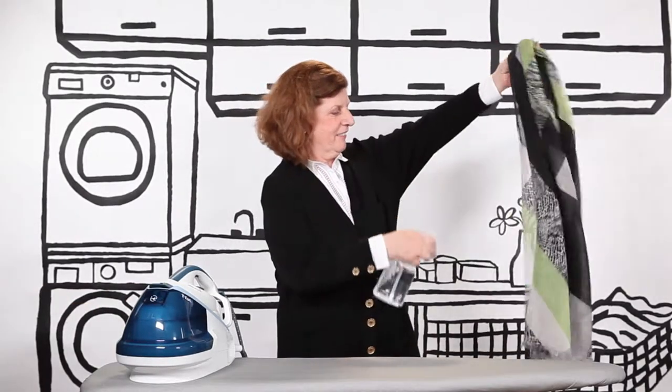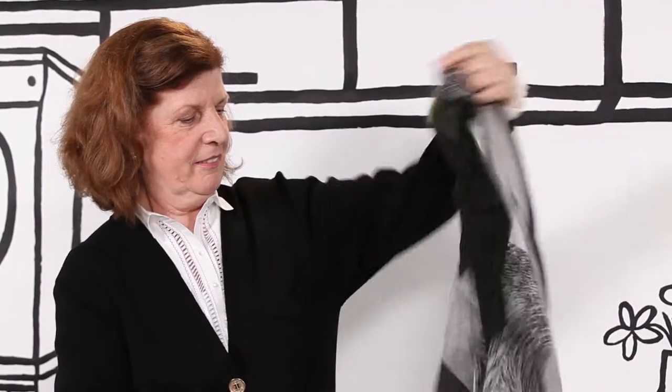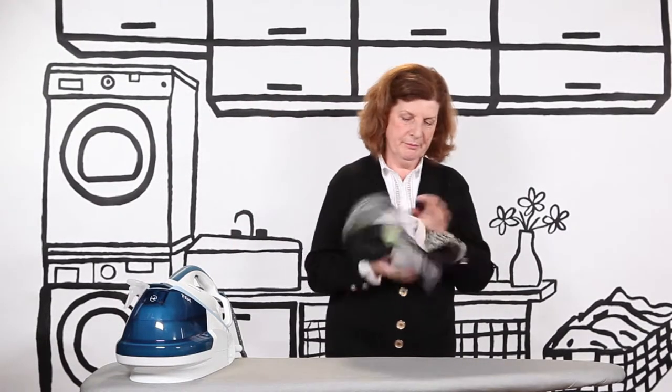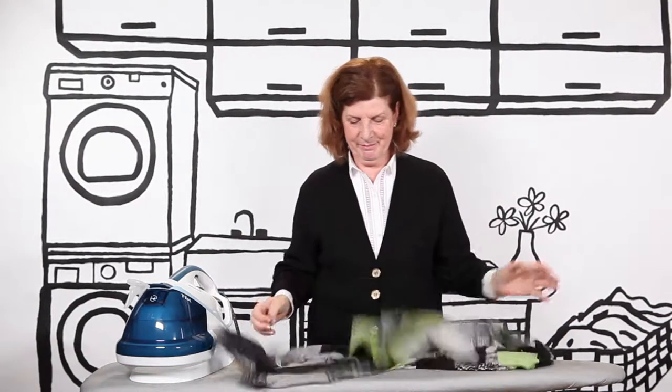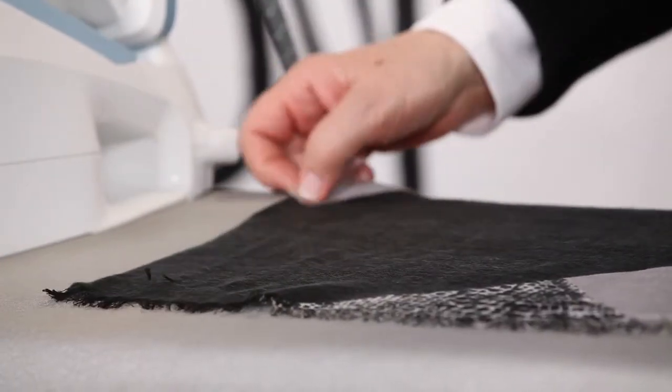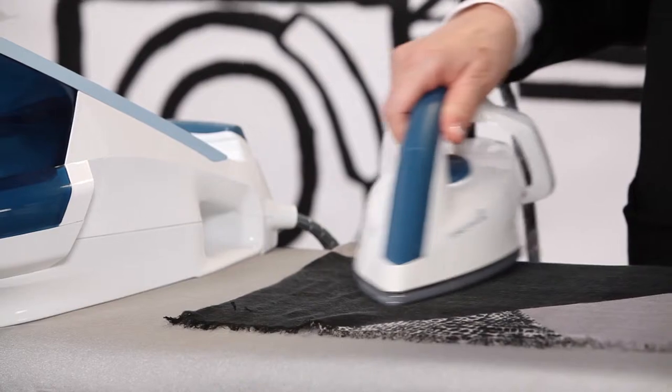If you are ironing silk, acrylic, or nylon, you'll want to start by lightly moistening the fabric and ironing from the inside or backside for best results. One tip I like to share: if you are inclined to use steam specifically on silk, do so ever so gently and with care.